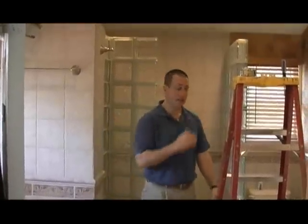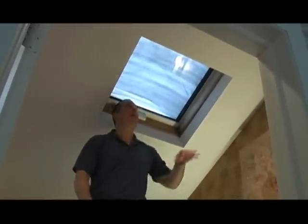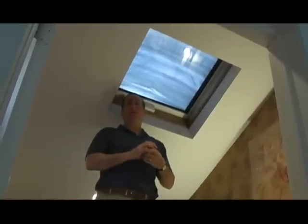What I'd like to do is show you how to measure for a skylight shade if you should decide that you need one in your skylight. Now it's time to measure the skylight for a shade. The first type of measure we're going to perform is for an inside-mounted skylight shade. We prefer the skylight shades be mounted inside if they can be.